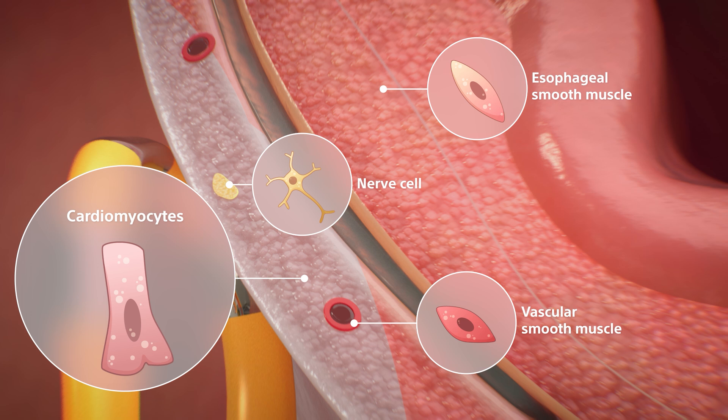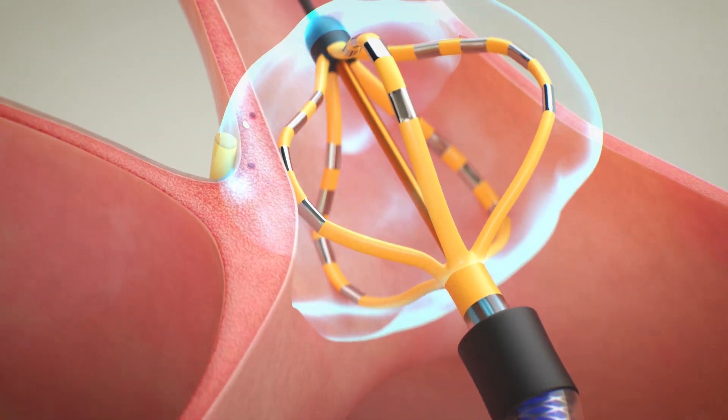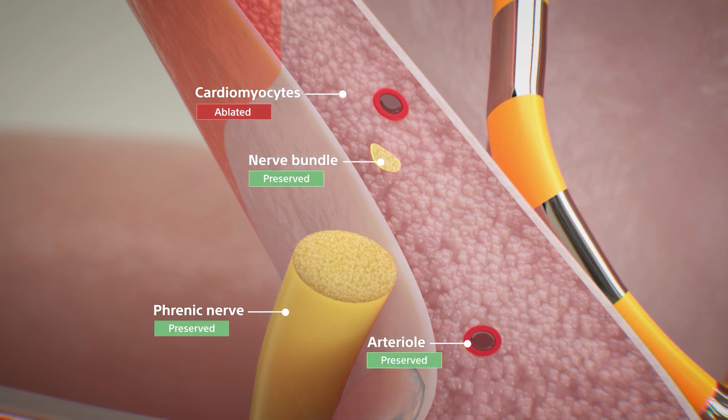With a lower PFA damage threshold, cardiomyocytes undergo irreversible electroporation and are selectively ablated, while the esophagus and adjacent collateral structures such as vasculature and nervous tissue, including the phrenic nerve, are spared from inadvertent damage.